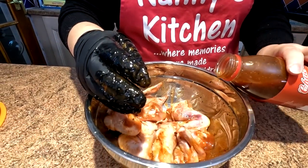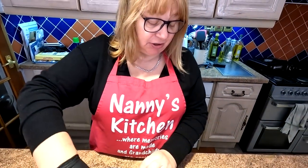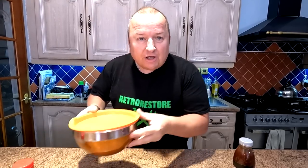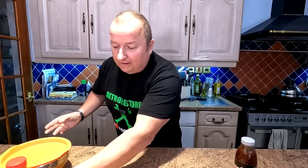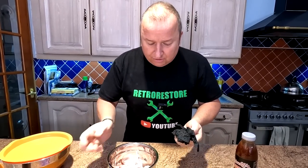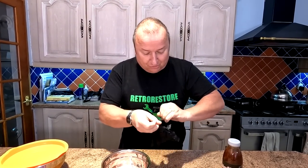So that one's the chilli one, folks. It smells really nice. You can always also paint this on as you're cooking it as well. Right, Sharon's done hers, put her lid on, they're now marinating away. And of course I'm going to have a go - I'll always help you out. A lot of you people don't actually think I do anything - a lot of you think I just do all the talking.